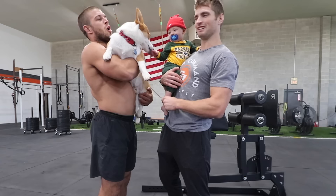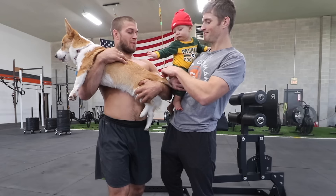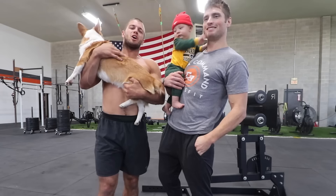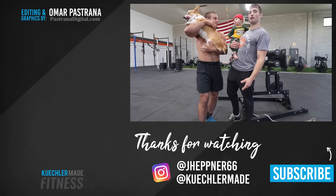Hope you guys really appreciated it. We went over the key points and form for the GHD machine and how it's a great tool for the posterior chain and midline. We're going to get back to doing one video a week. The next one we're going to do is handstand walking or butterfly pull-ups — let us know what you'd prefer. We appreciate you guys watching. See you guys later.